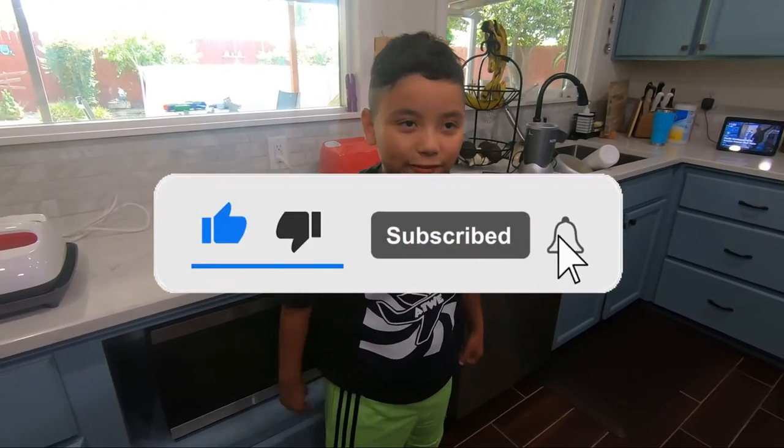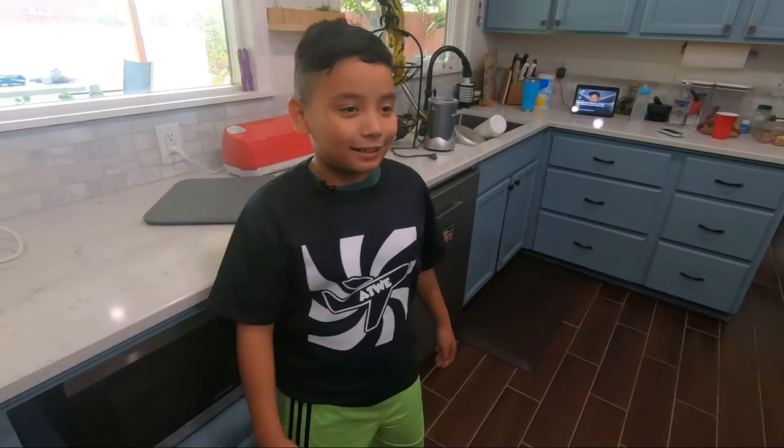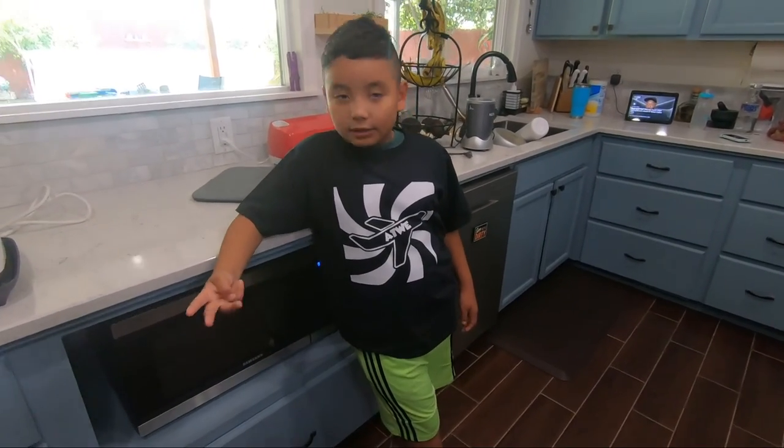I'm at 84 subscribers. I said that I'd put the intro in on this video. Please like, comment, and subscribe. I'll see you in the next adventure. Goodbye.